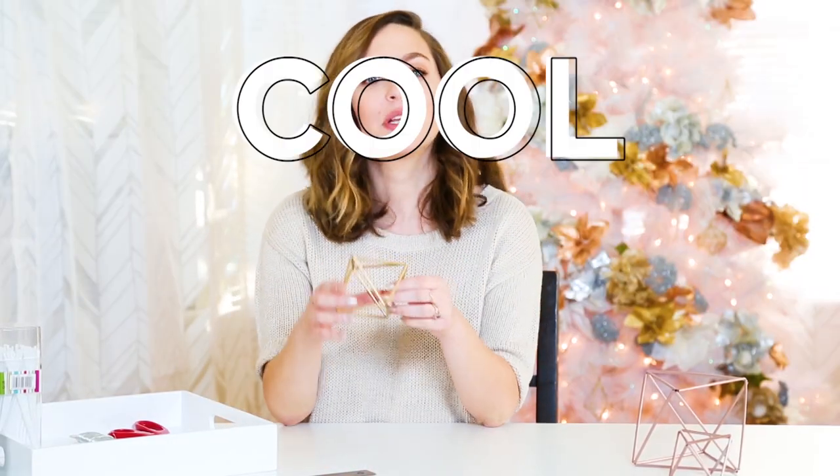Hi, I'm Molly from Almost Makes Perfect and today I'm going to show you how to make these cool Himalayan ornaments for your tree. I know these look complicated and expensive but they're actually simple and cheap.